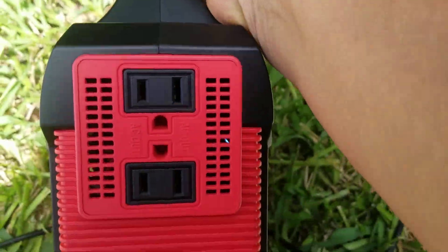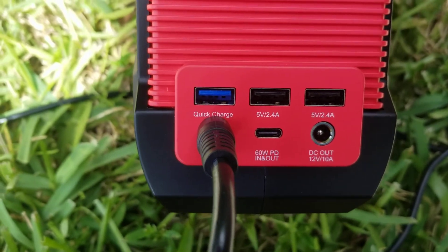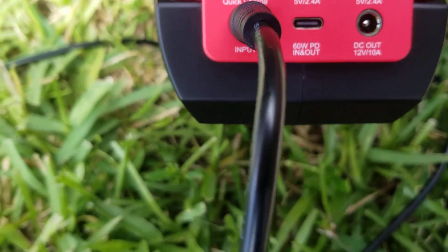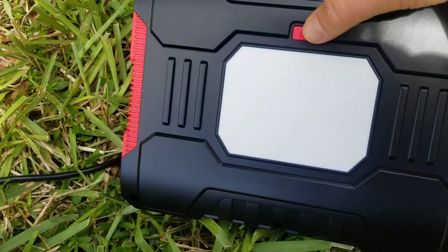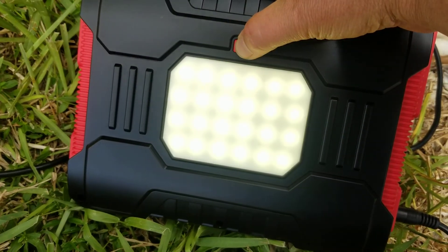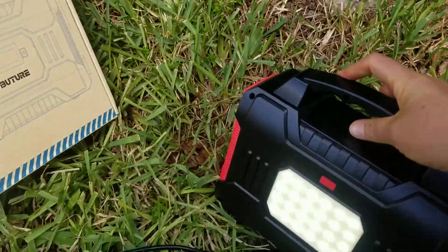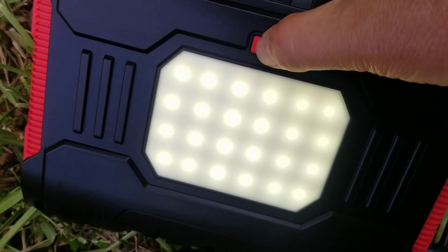It has two AC outlets and I'm currently charging it with my solar panel. It also has USB outlets, a USB-C, and a DC out for DC appliances. It has this LED light that's really, really bright if you hold on to it for a long time. I'm under the sun right now so you can see the LEDs right there, but when you're in the house it's just one big bright light.